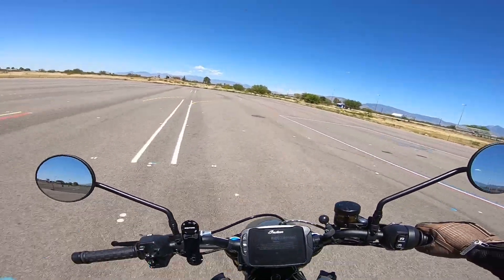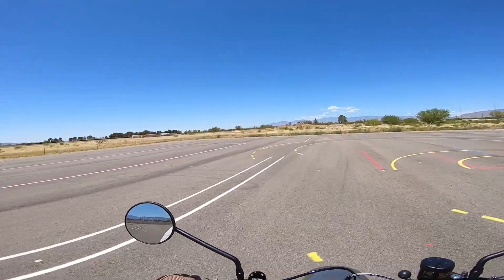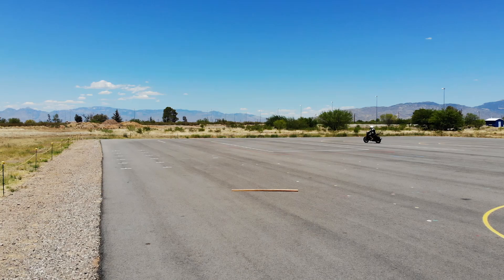If you want to get more practice, look for an MSF course near you. If you are in the state of Arizona, ride Arizona MTC.